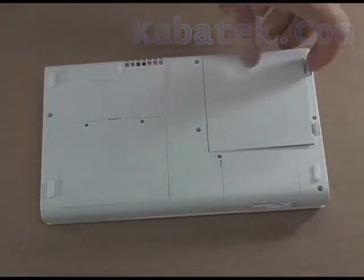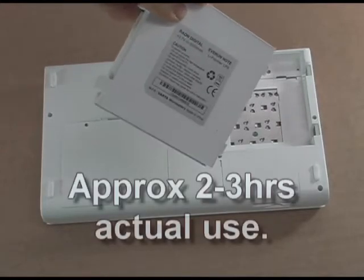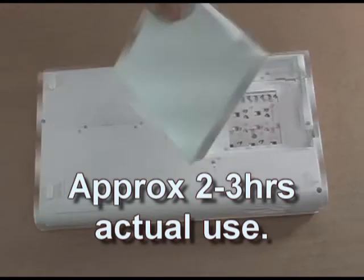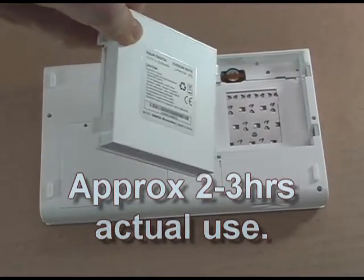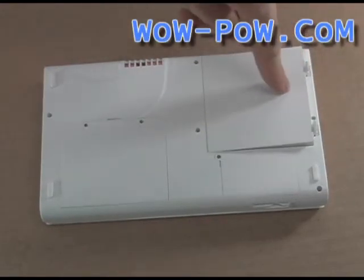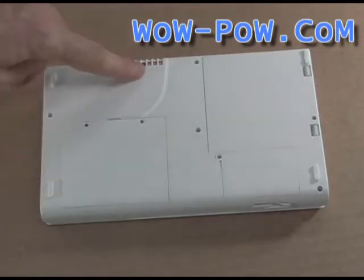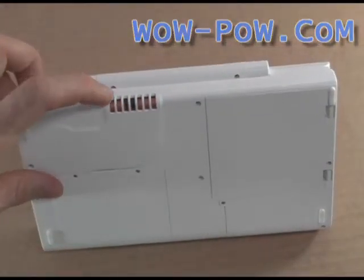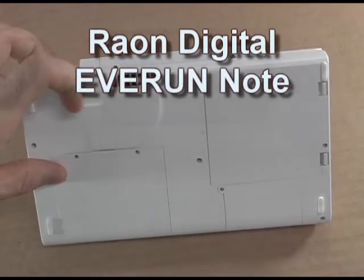Under here we have the battery — a 5200mAh battery at 3.7V, so you're looking at about 19Wh out of that battery. It slots in pretty easily; the back of the battery is the door, so it clicks in there easily. Over here we have some serious venting for the CPU — that dual-core CPU does get fairly hot, so it's got plenty of cooling to keep it going.